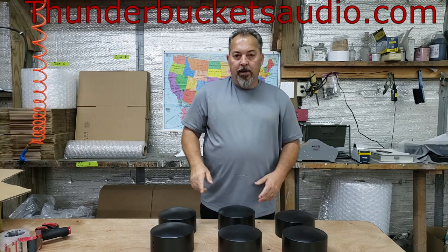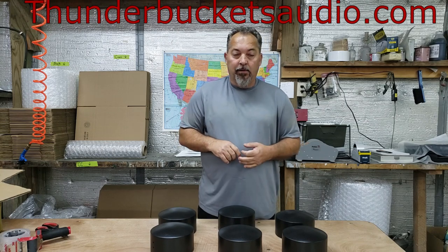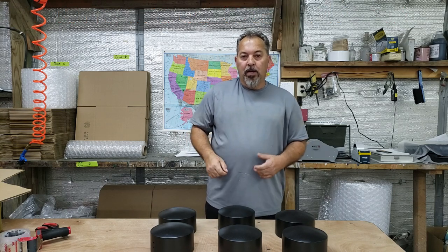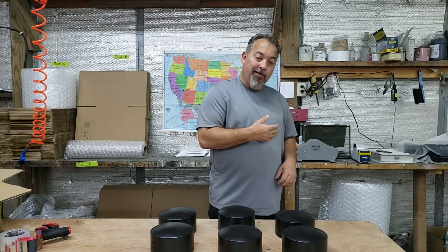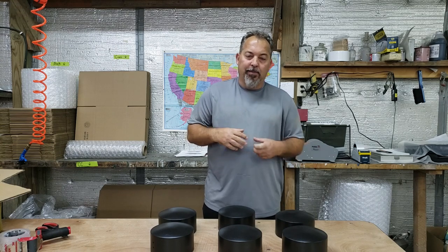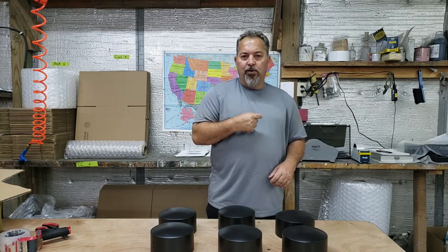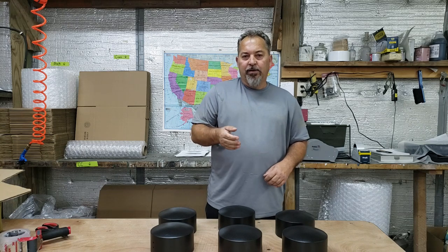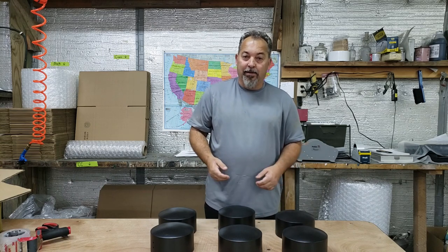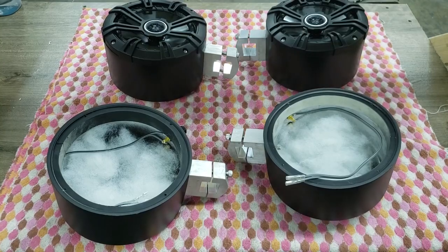Now we're going to go ahead and put in the binding posts, wires, polyfill, clamps — everything — and get them all ready to ship to the customer. Before I ship them I'll take a pair and put them on our old golf cart to show you how easy our clamp system works. It's just a two-bolt clamp — solid, not going anywhere. Those speakers and that stereo console on the cart have been out there for years; this stuff is solid.